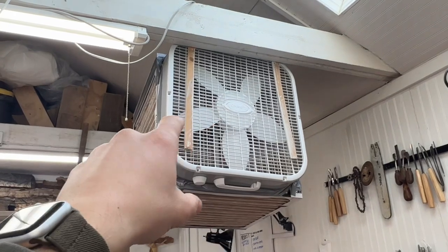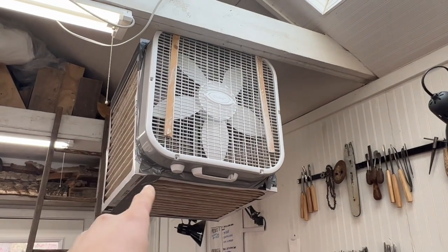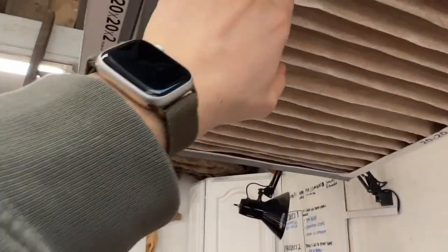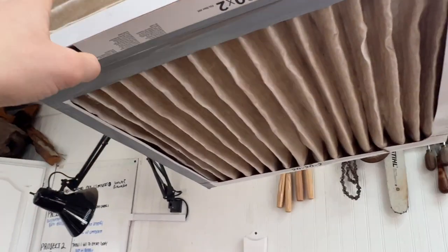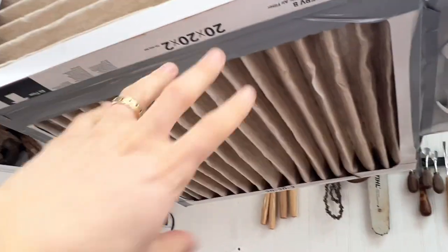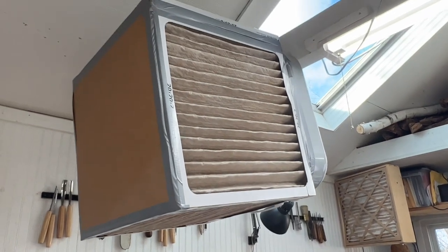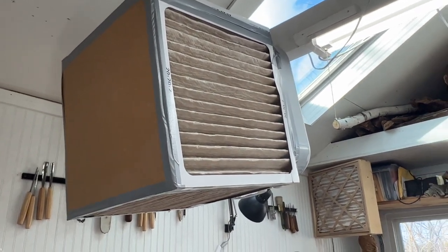This is an air filter with a 20 by 20 inch box fan and four 20 by 20 inch furnace filters. These are the deep pleated two-inch ones — those are best. It gets you more surface area and it's not expensive. You can order these on Amazon. For a set of four it's a lot cheaper than having to buy one of those really fancy air filtration systems for your shop.